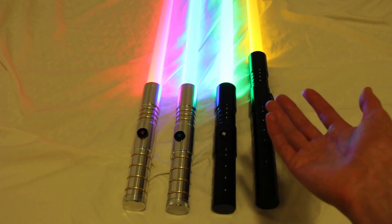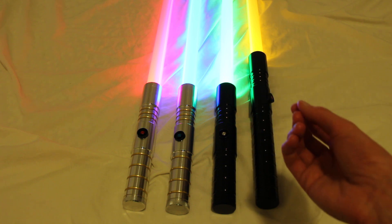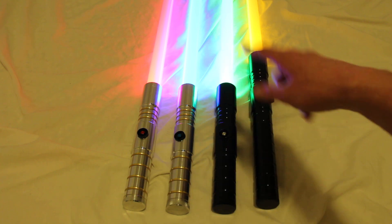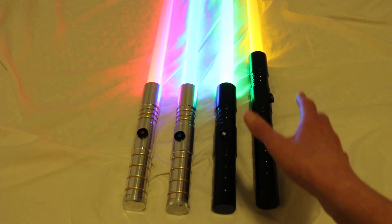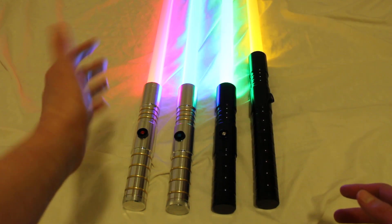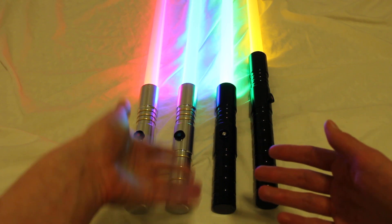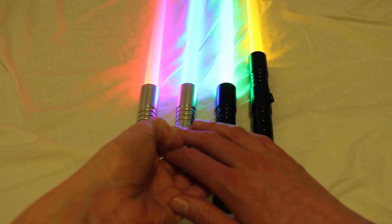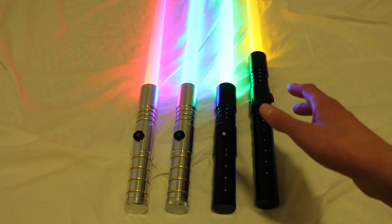One of the perks of ordering a double-bladed saber is you basically get the coupler for free. So if you're looking to get two of the Initiate or Dark Initiate sabers, I recommend checking them out in the double-bladed section. You can even get two different colors — for example, one red and one blue — and the coupler is included with it. That's a fun tip for double-bladed sabers.